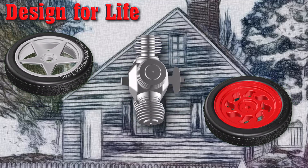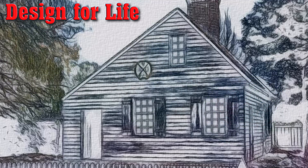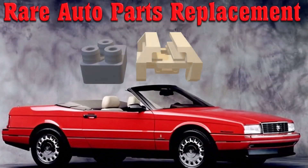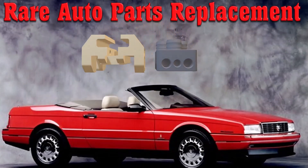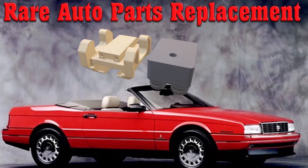No matter how challenging that task may seem. Sometimes the need is even more than challenging — it is critical. As in our next and last example. What do you do when you have a collectible car but cannot find the parts to keep it running? Well, one collector found the solution. He turned to a Moment of Inspiration designer and 3D printing.